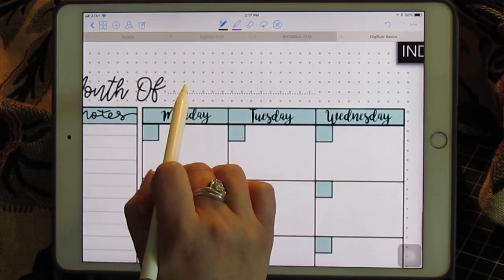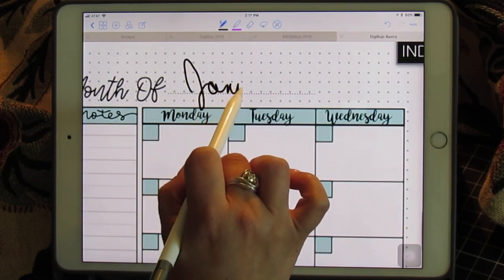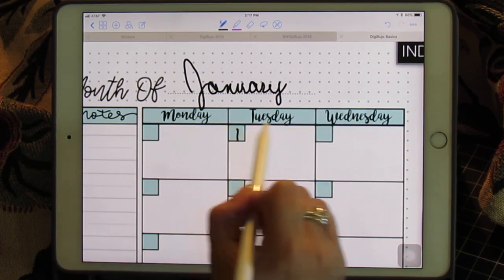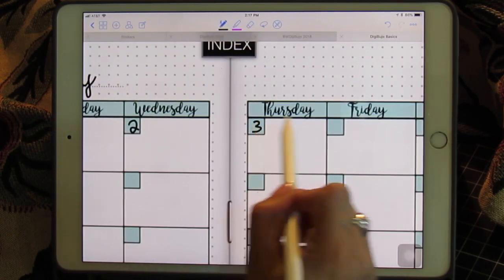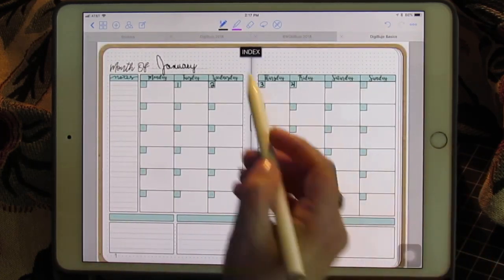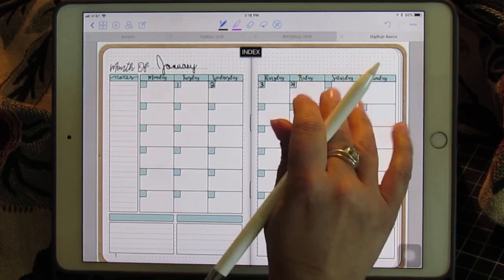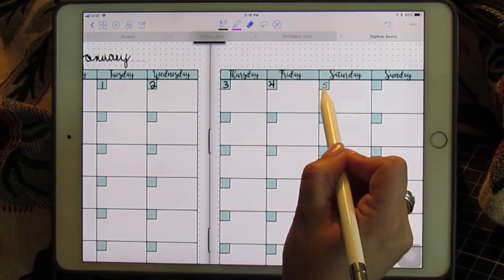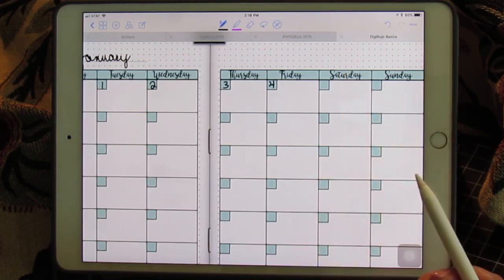I'm going to make this bigger so I can write in January, and you can write in your days of the week. You can hand write those in, change your ink color, change your pen size — if it's too big you can make it smaller. It's up to you. And when you erase, it's only going to erase my handwriting and not the sticker behind it.